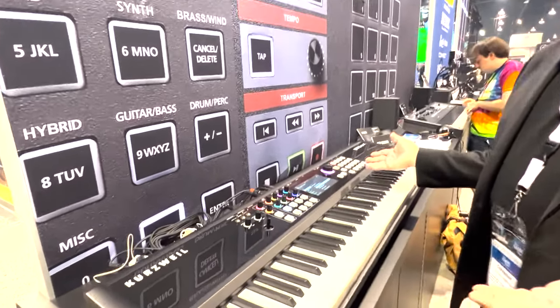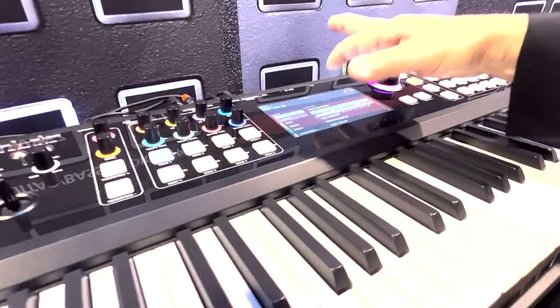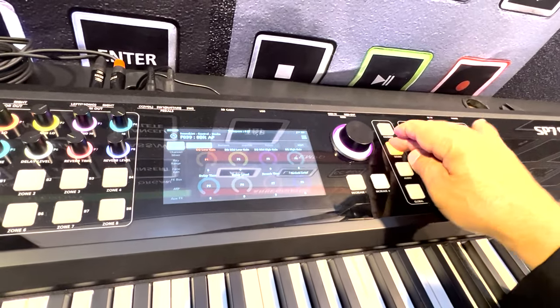The interface is all new and streamlined. Simply touch a category, select the sound, go into edit mode. Everything can be done with a touch of a button — very, very easy to use.